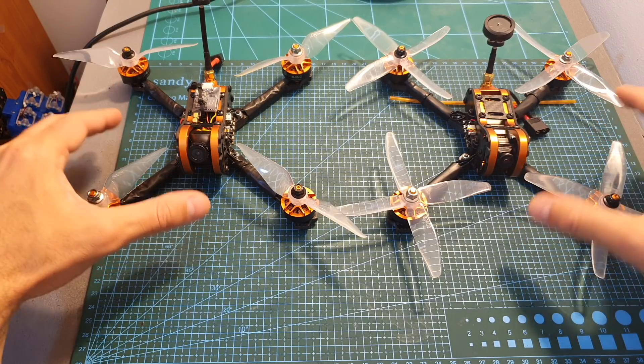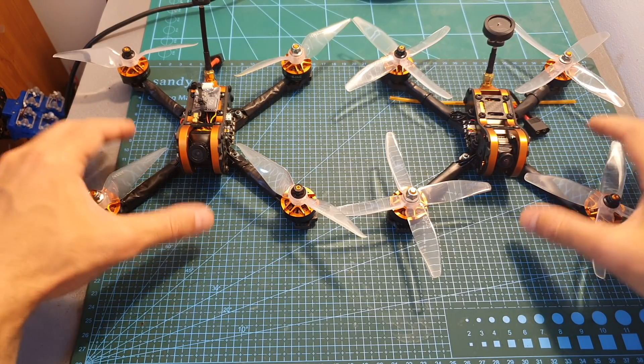Now I'm going to share the flight footage, and I will see you at the end of the video in order to give you my conclusion.